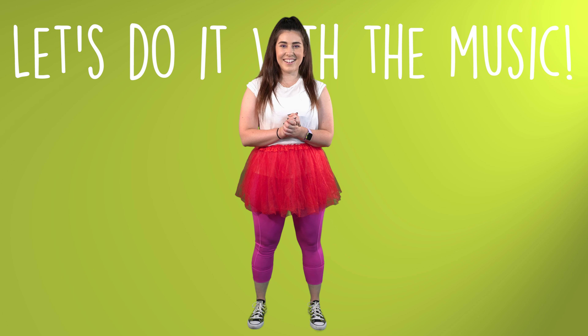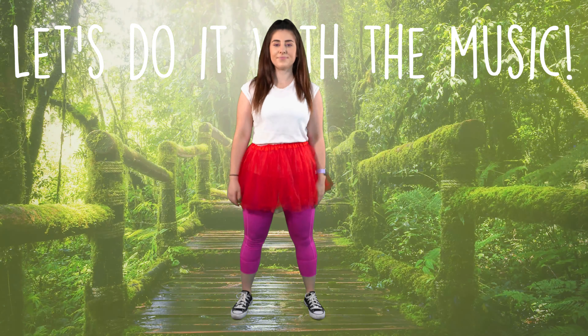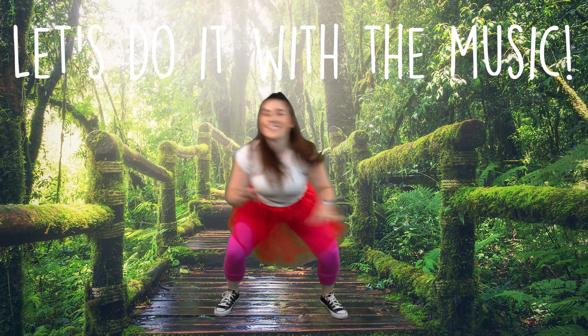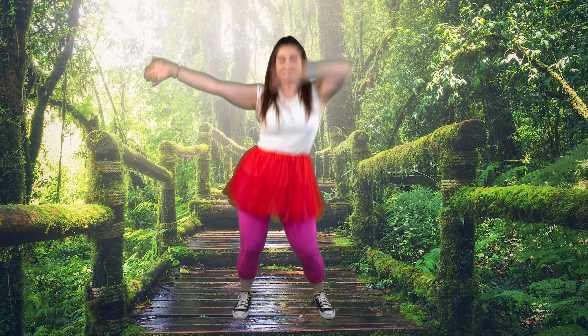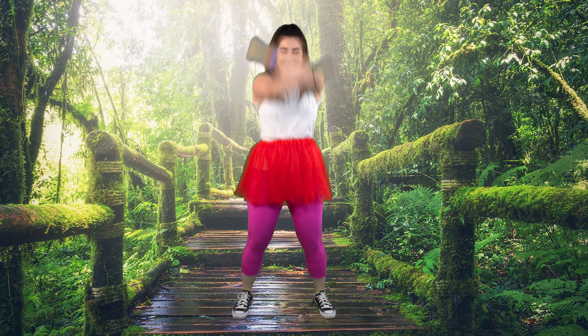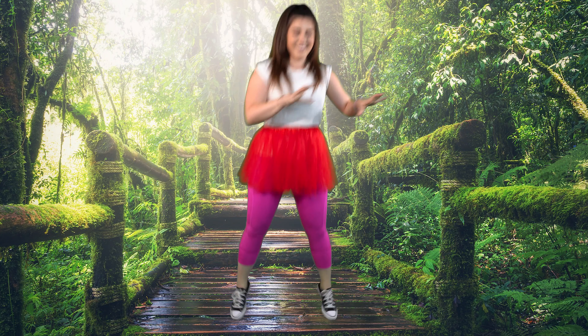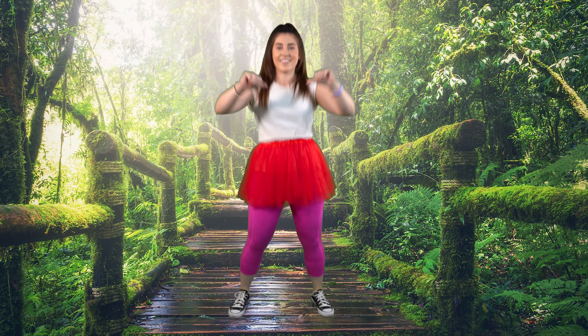Ready to do it with the music? Cool, hit it! I see it all, I see it now. I got the eye of the tiger, the fire, dancing through the fire.